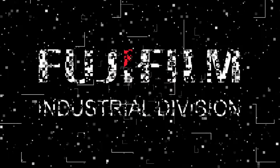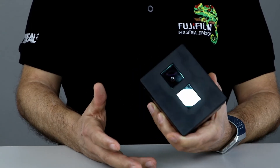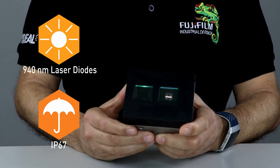What is new? On one hand, you can use it outside. This time, a 940 nanometer laser was used and the housing is IP67.